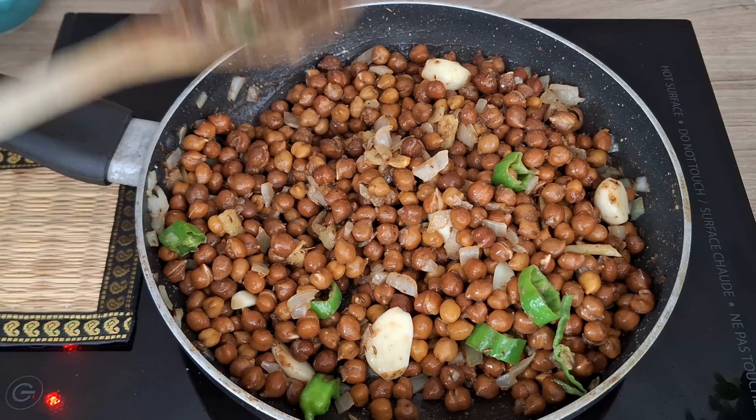Heat oil in a pan over medium heat. Place the kebabs in the hot oil and shallow fry until they are golden brown and crispy on both sides. This should take about three to four minutes on each side. You can also deep fry them if you would like to.